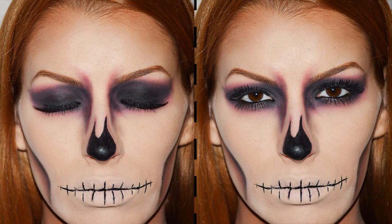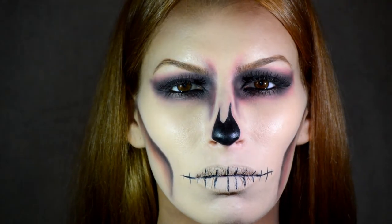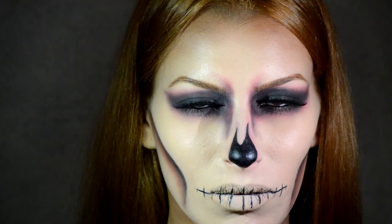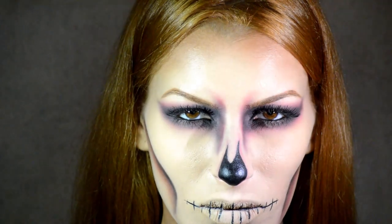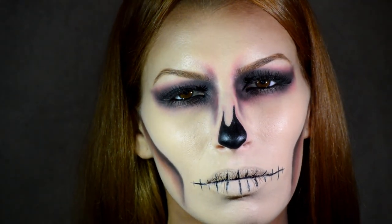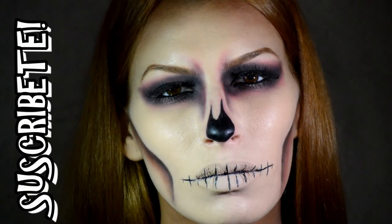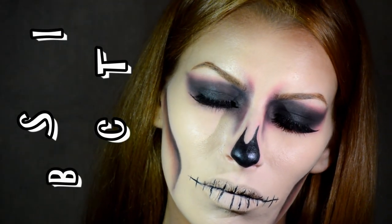Y mis chicos, este es el resultado. Espero que os haya gustado, me dejéis un like y, como os dije, que me escribáis en los comentarios qué maquillaje os gustaría que hiciese para el siguiente vídeo. Un besazo enorme donde quiera que estéis, os deseo un feliz Halloween y como siempre nos vemos en el próximo vídeo.